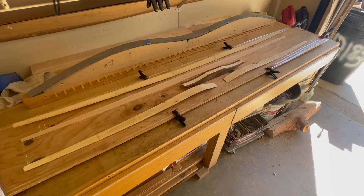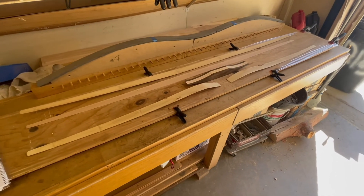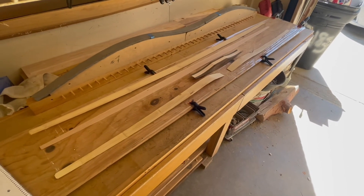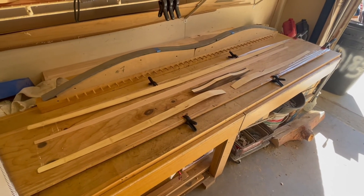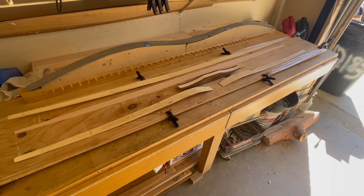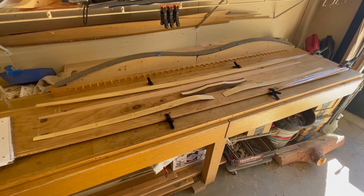We can also tinker more to get better efficiency out of our bows. As far as these bamboo back and belly bows go, there are a lot of variables at play and a lot of different avenues I'm going to be exploring, trying to chase down a really efficient design. Thanks for tuning in and I will talk to you again soon.